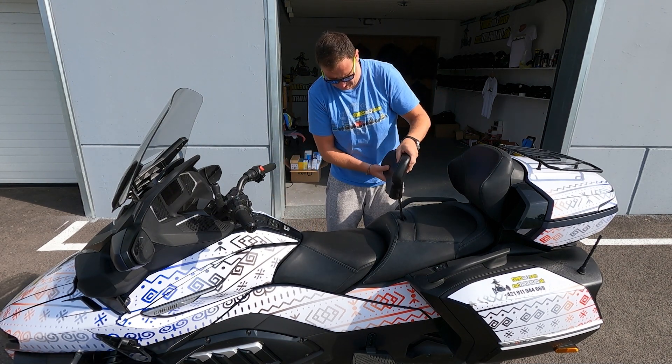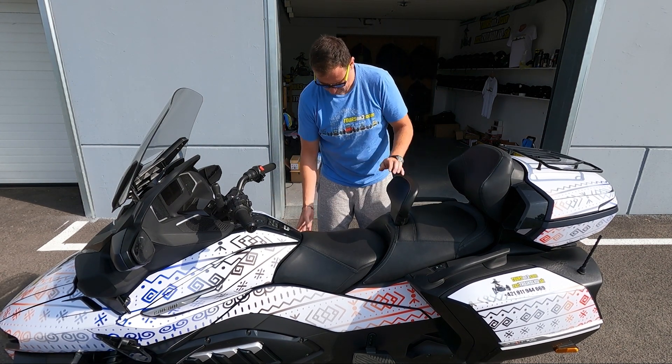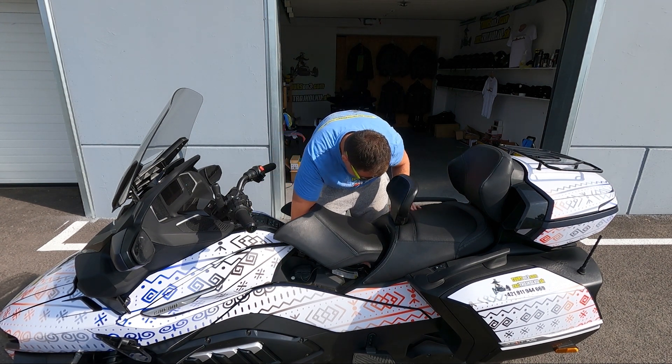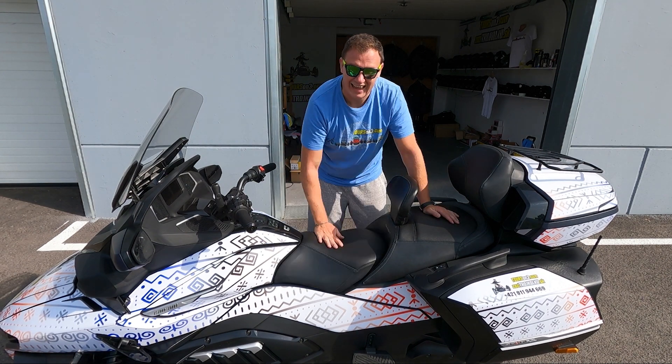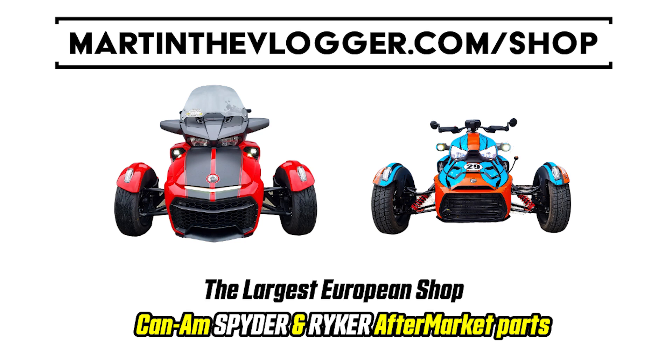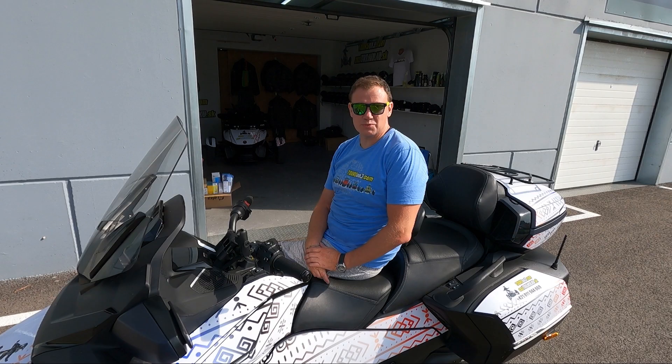In case you have the back rest — sorry — put it in and don't forget to lock it. Push back the locking mechanism and this is it.